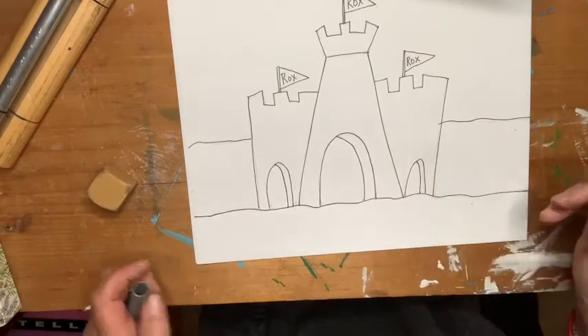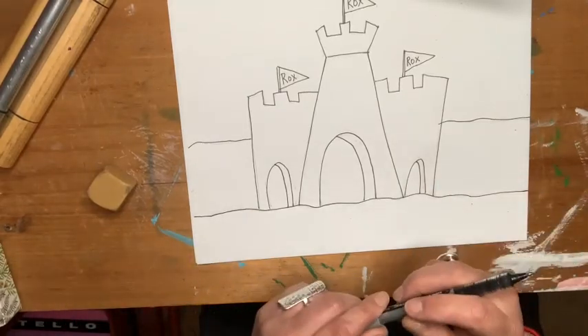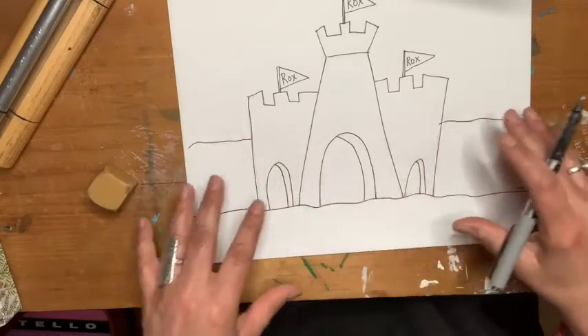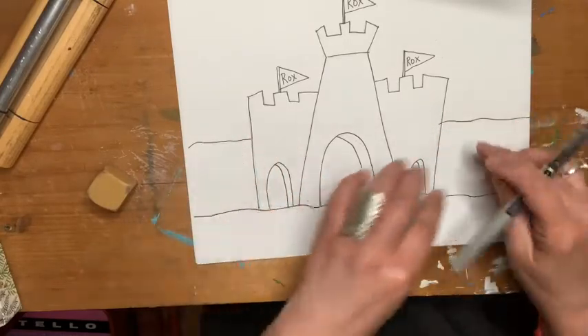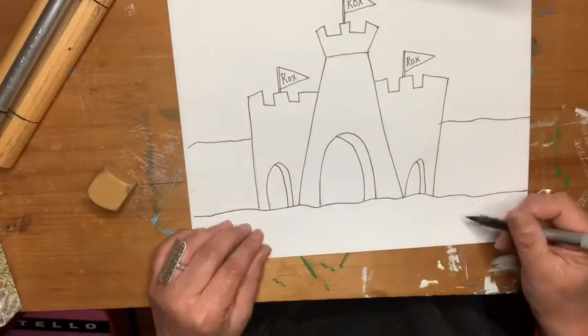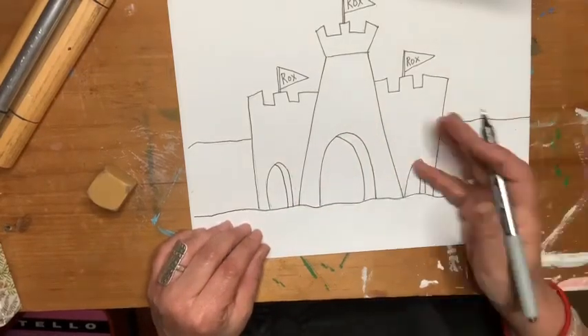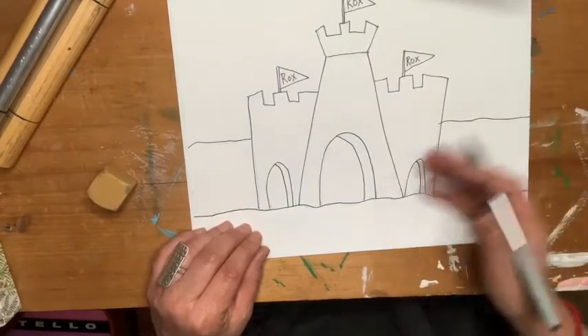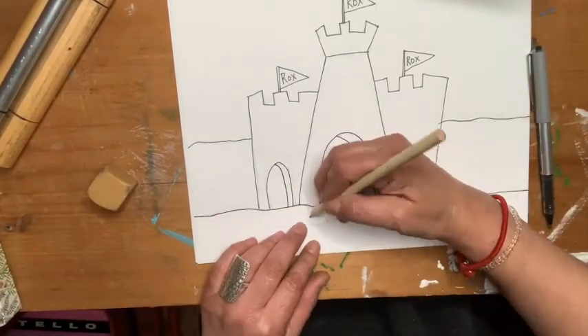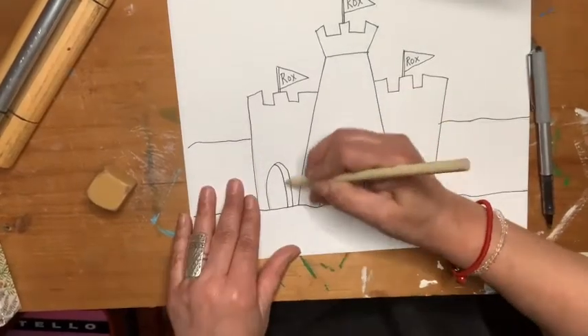Remember we talked about texture last time with the seahorse and the ocean floor. You're going to add that to your drawing too. You could even add some creatures — you could have a seahorse on the sand. Maybe it was just taking a little break before it went back into the water. It's up to you how you want to make this drawing.